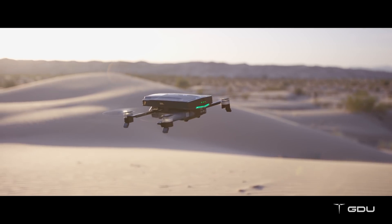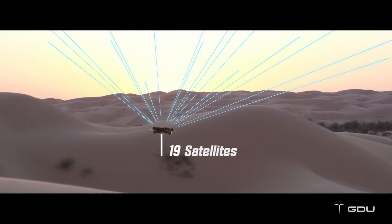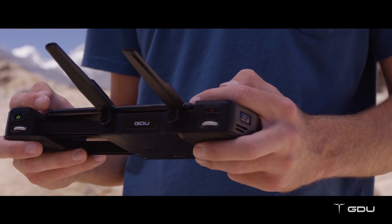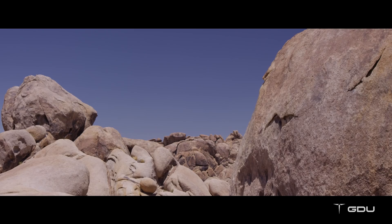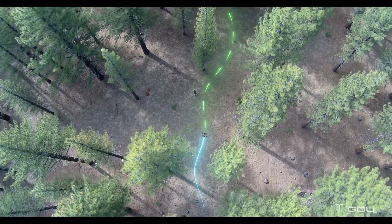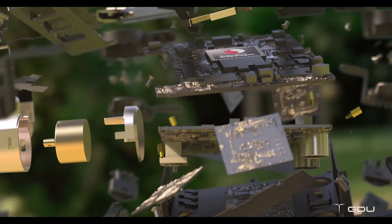With GPS and GLONASS dual-mode location system, the O2 can connect to up to 20 satellites fast. Combined with its advanced visual positioning system, you'll never have to worry about losing control wherever you go. Its binocular obstacle avoidance system can detect obstacles in its path and avoid collisions whenever and wherever you need it to.